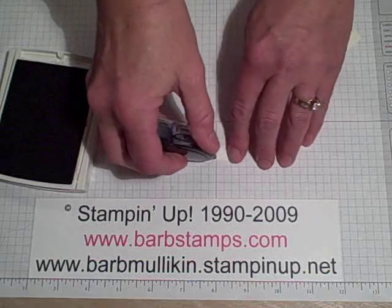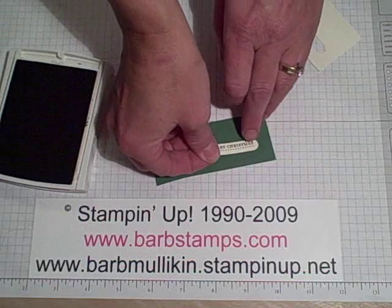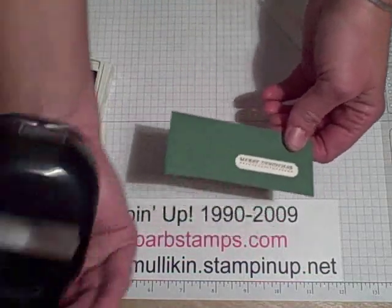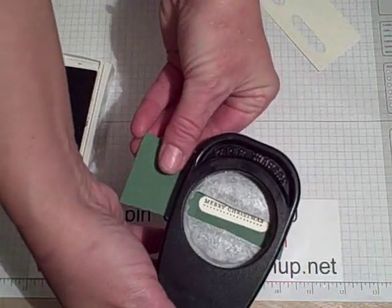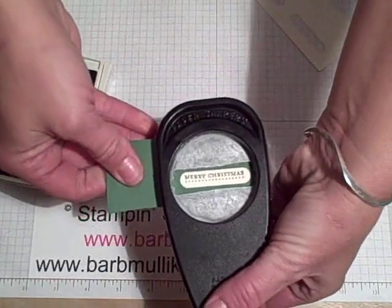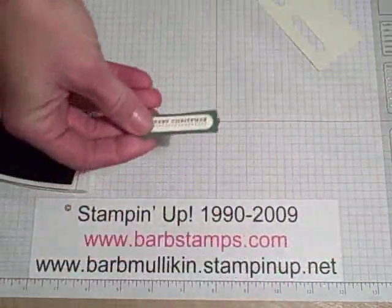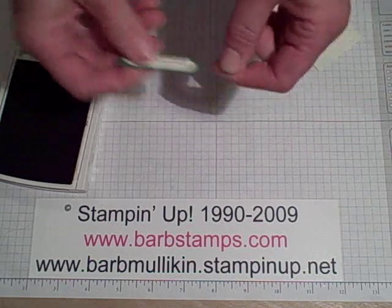What I'm going to do is apply some snail to the back of it and place it on a scrap of Garden Green. Then I'm going to take my Modern Label punch and center that in my Modern Label and punch that out. And then you have that nicely centered right on your scrap — sometimes it's hard to get those on there nicely.